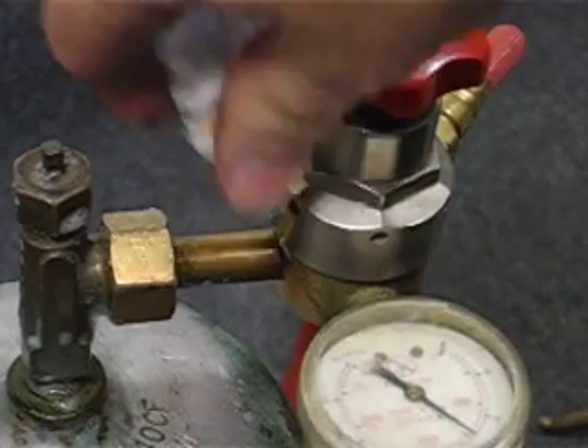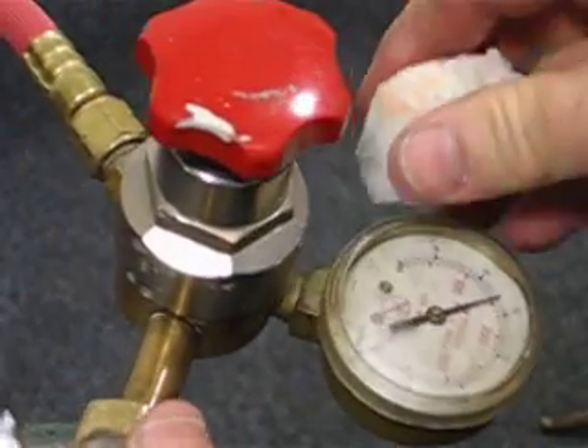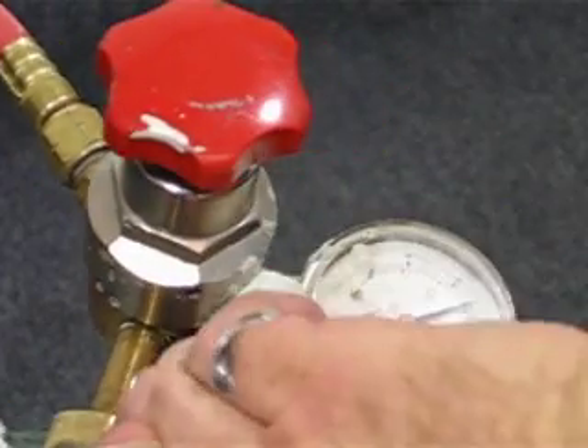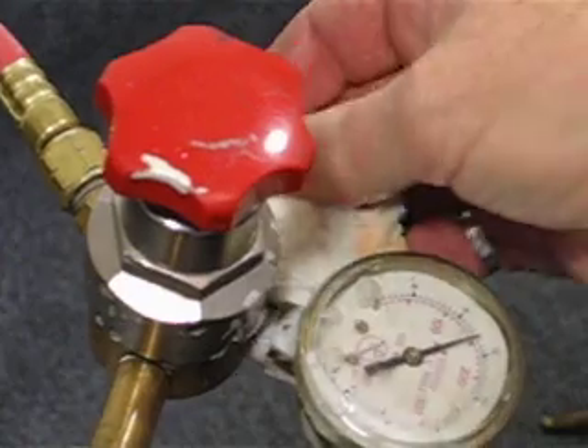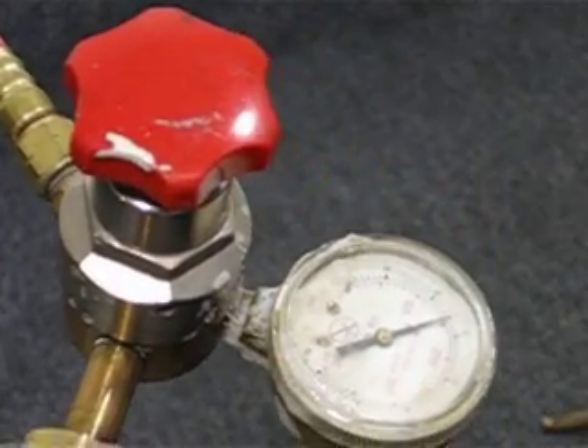The next step will be to test the fitting around the regulator here, right here. Now, that almost will never have a leak in it, but it certainly does — especially if you manhandle it at all — it certainly doesn't hurt to check that.